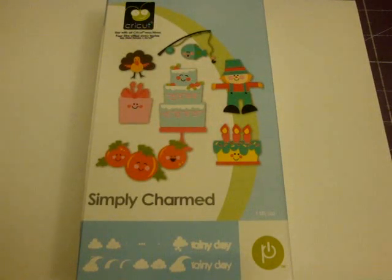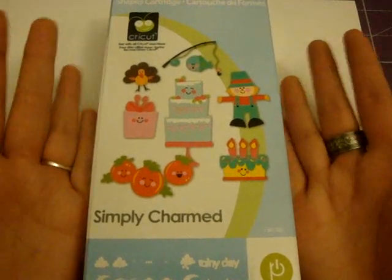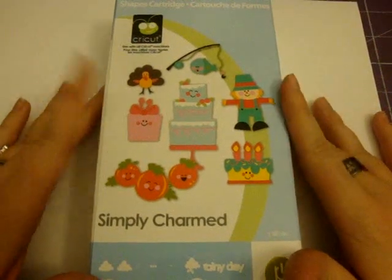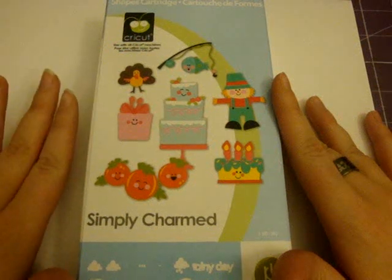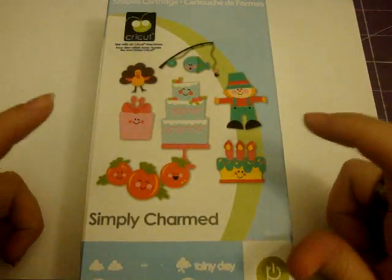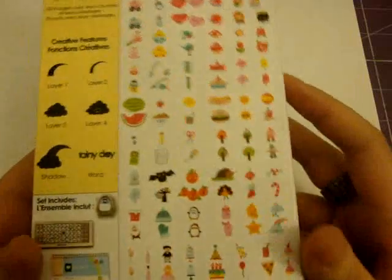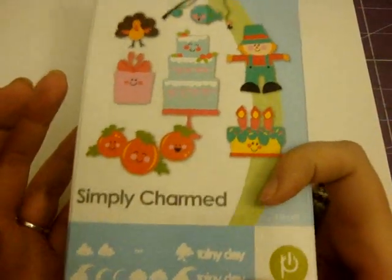Hi everybody! I just got the Simply Charmed cartridge today in the mail and I am so super excited to finally have this cartridge. I have to tell you, this is probably my all-time favorite, favorite, favorite cartridge ever. I know every time we get a new cartridge we're like, oh my gosh, this is my favorite — but seriously, this one is my all-time fave. There's just so much stuff packed on this cartridge, and I just absolutely love the cute little faces on here. It's just so friggin' cute.